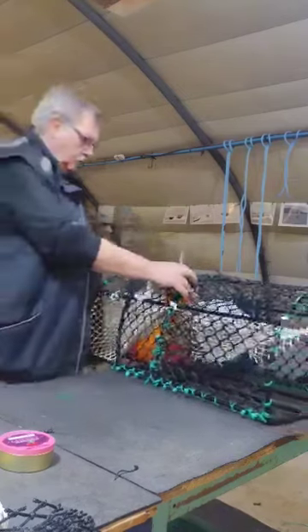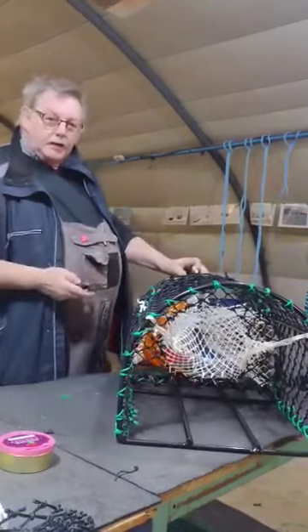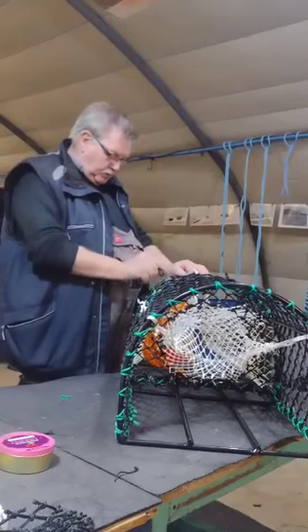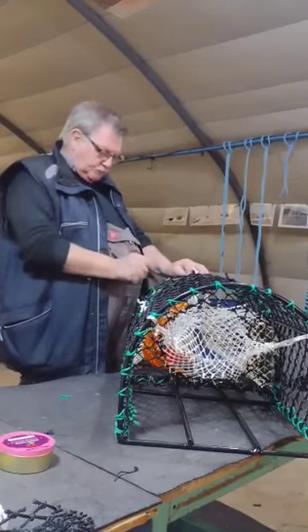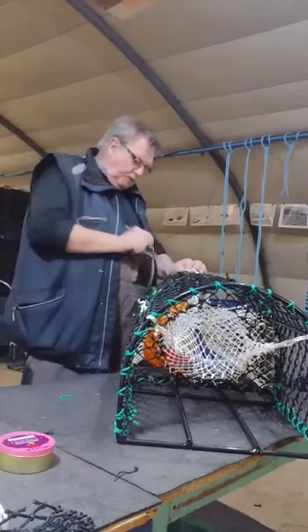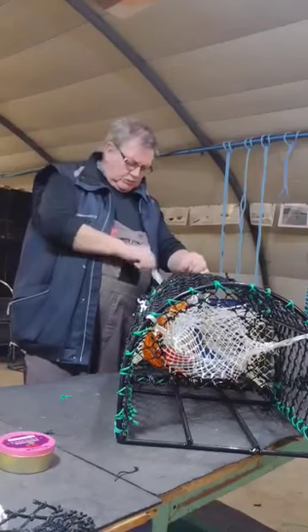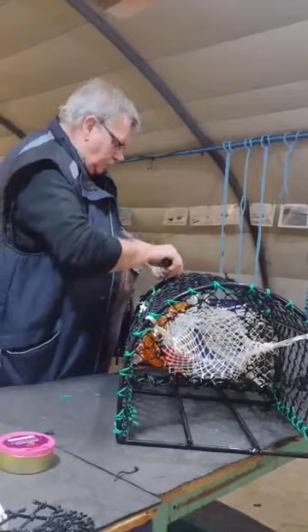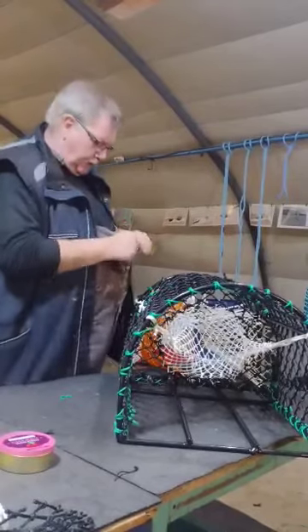This morning I'm going to show you how to put in a bait bag. Take a cut, put a cut down here. The bait bag will go in. I'm going to try to cut a few out because you need to get your pan in with a bait bag. We're putting plenty of bait in.